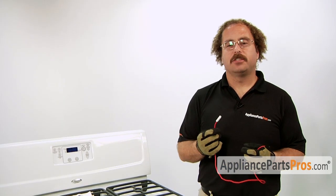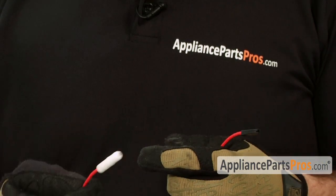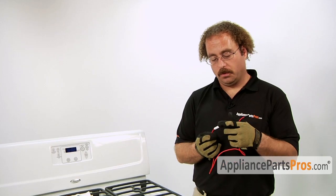The main reason you'll be changing out the surface igniter is if it's no longer providing spark to the burner to ignite the gas, because either the wire shorted out or the porcelain cracked.